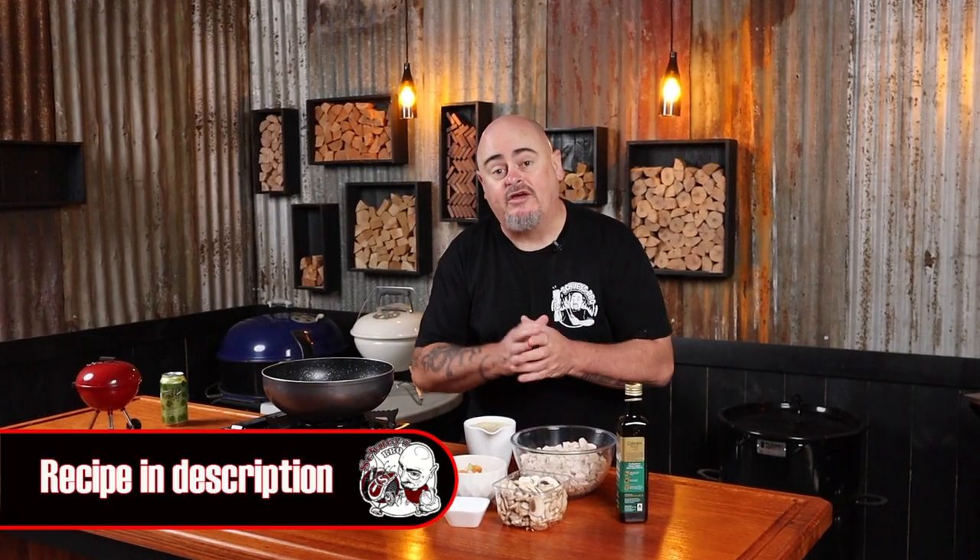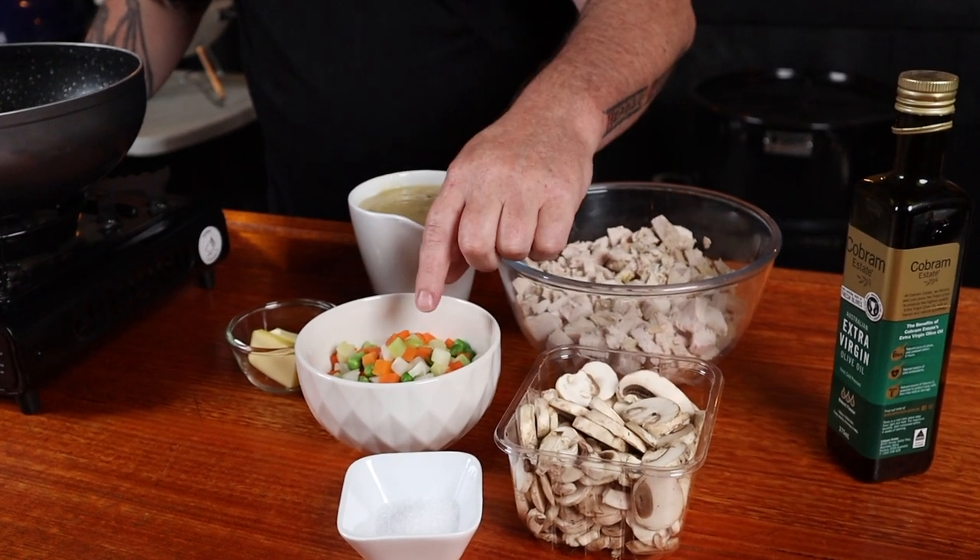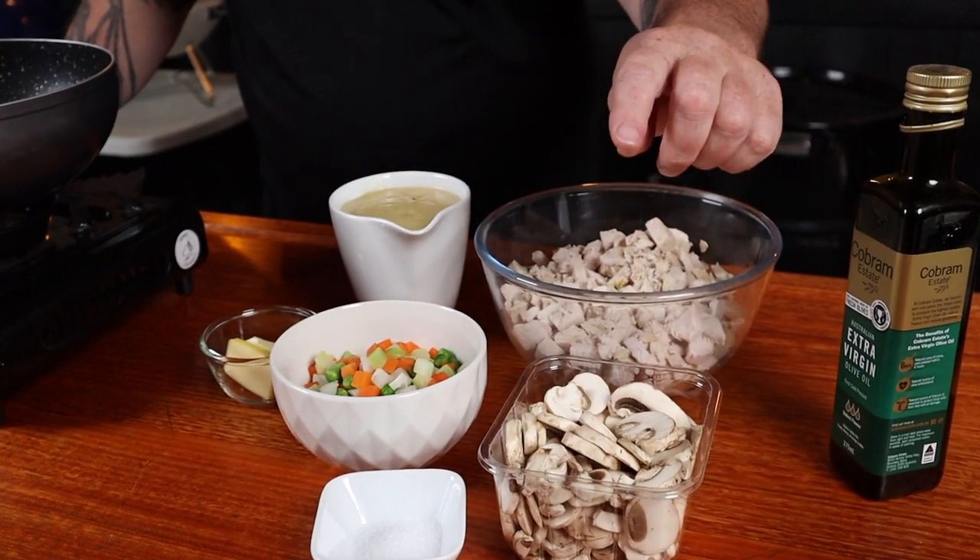To make these turkey party pies we're going to need a few ingredients: leftover turkey, frozen vegetables that have been cooked as per the packet instructions, and some mushrooms. Add some oil to a pan over a medium heat, and once that's warmed up add some butter. Once the butter has all melted, add your mushrooms and a good pinch — maybe two — of kosher salt. Give that a good stir.